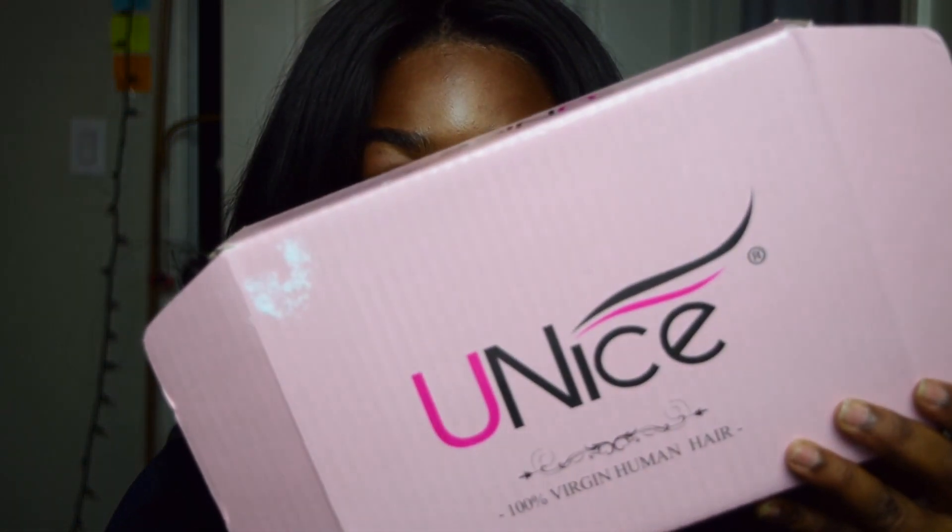Hey guys, welcome back to my channel, it's your girl Jasmine, and today I have an honest review for y'all. It's this company called Unis — Unis hair company. This is Malaysian straight: 12-inch frontal, 14, 16, 18 bundles.